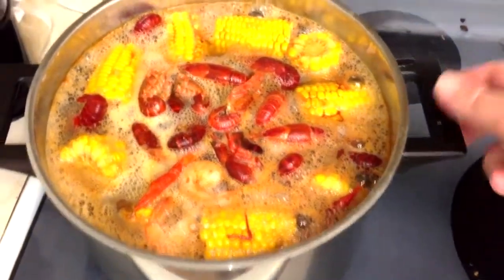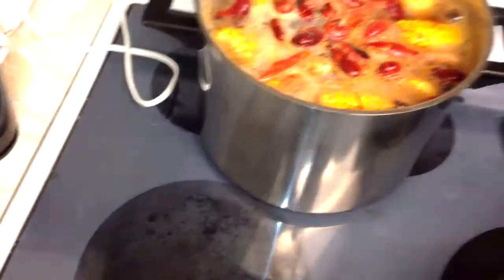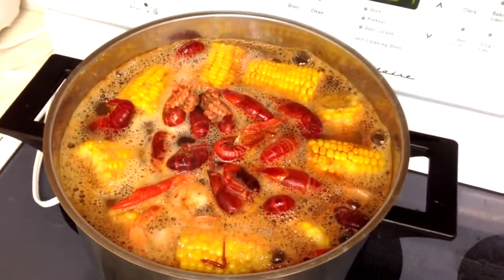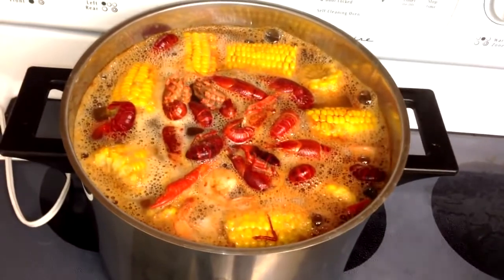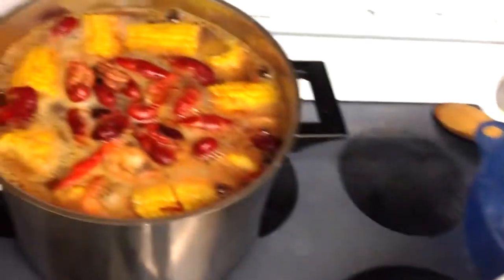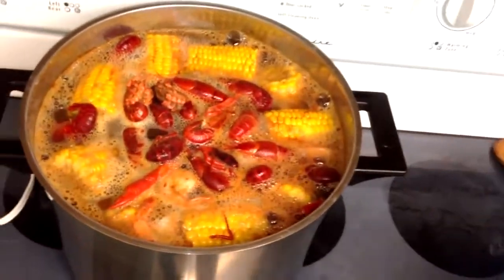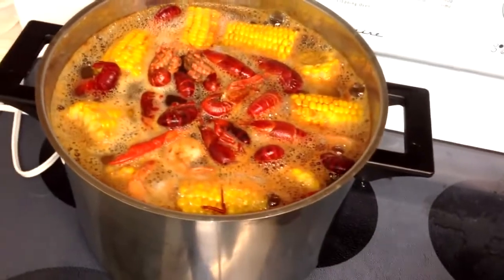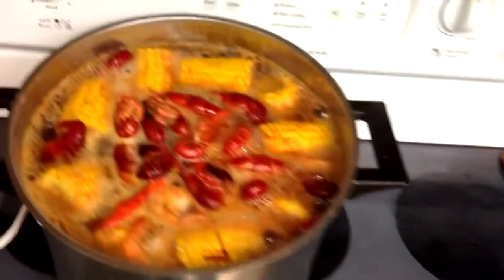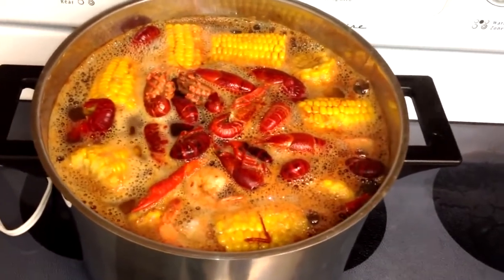10 minutes of cook time for the crawfish has ended, so now we're going to turn off the heat and move the pot off. We're just going to let these soak for about 10 minutes — that's about the most you want to go. Then we're going to fish everything out of the water and drain it. I've got some big bowls lined with paper towel. You can use a colander or a deep fry strainer — whatever you want. Just get everything out and let it drain; there's going to be a lot of extra water in the shells, so a little paper towel helps soak that up.